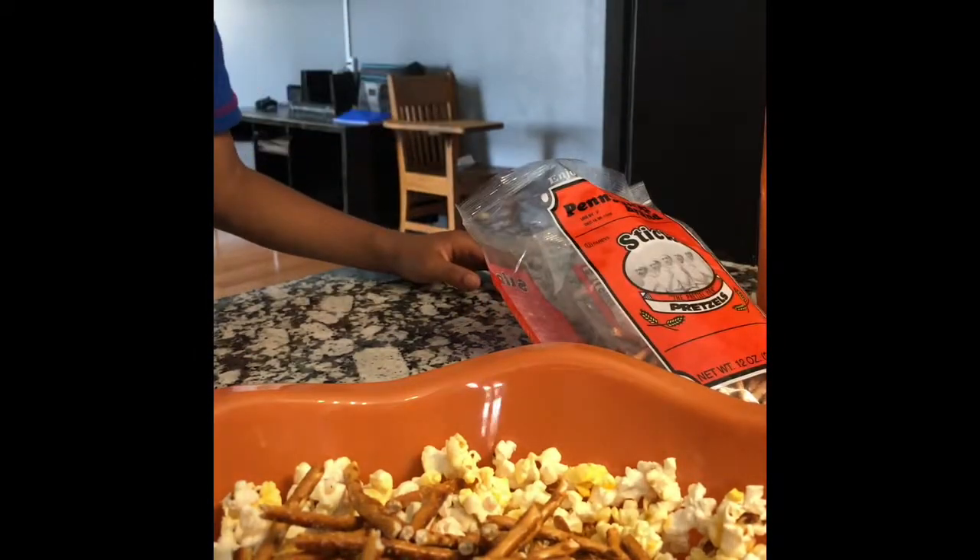So Josiah, I want you to add some more goldfish. The rest of the bag was good, I guess. And Josh, I want you to add some more Chex Mix.